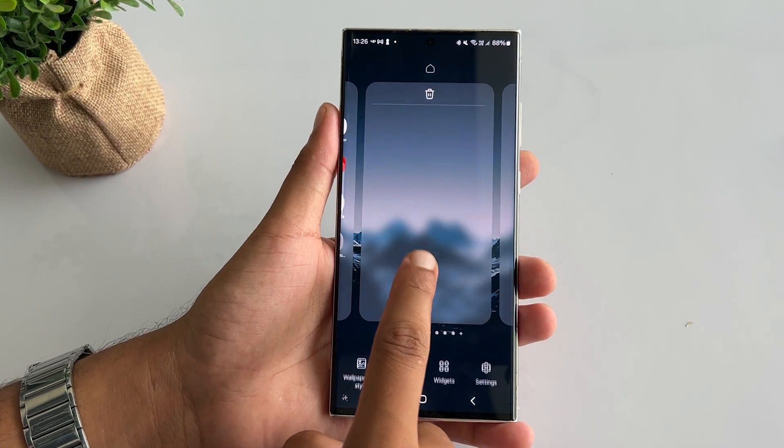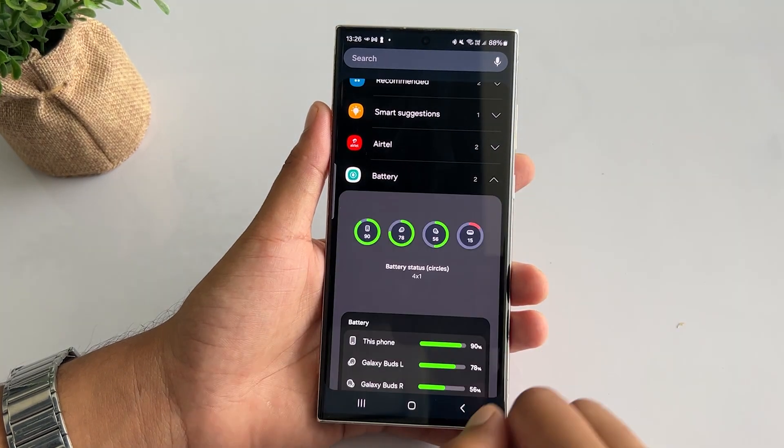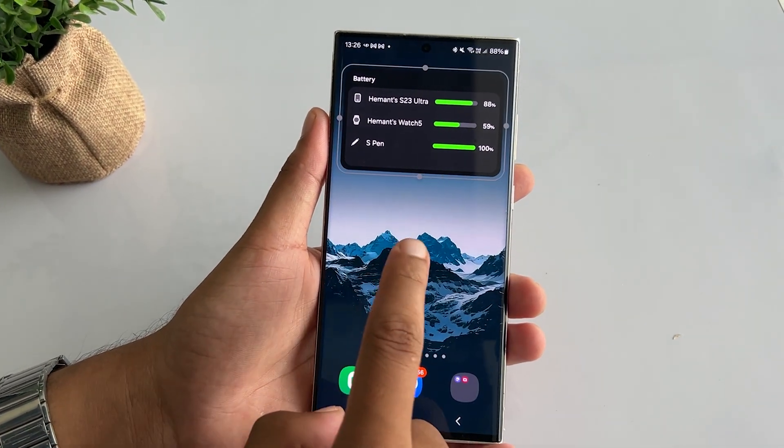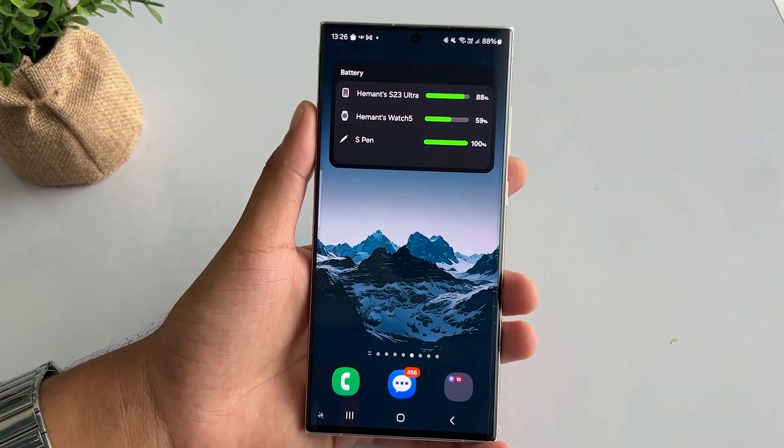Did you know you can see the battery status of every connected sensing device on your phone screen? Tap and hold the home screen and tap on Widgets. Scroll down to Battery and select the banner, then tap the Add button to add it to the home screen. You can place it wherever you want and see the battery status of all Samsung gadgets in one place.